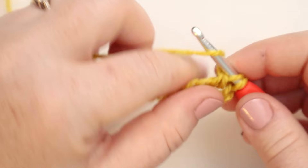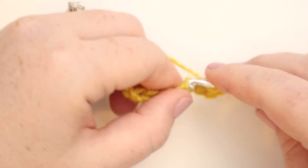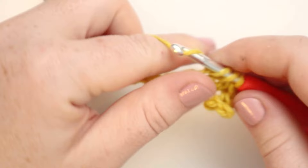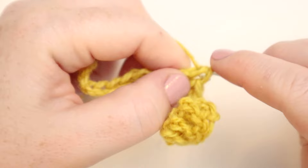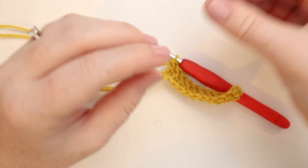Then we're going to double crochet into the next nine stitches — so that was the first one, now nine more for a total of 10. Here's a spot where you can put a stitch marker right in that 10th stitch.